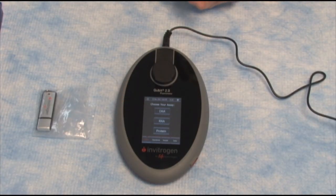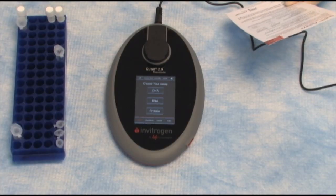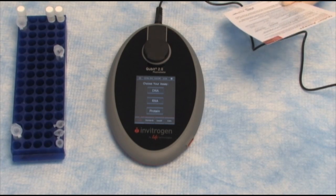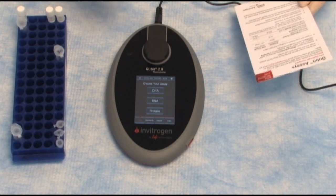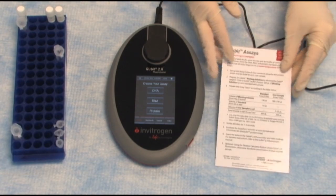Plug this in and plug in our Qubit. The Qubit will turn on and it will say that we can choose our assay: either DNA, RNA, or protein. Since we're working with RNA today, we created our RNA standards according to the instructions on the quick reference card, and they are in the recommended RNA reference ranges. Now we're going to start with reading our standards.